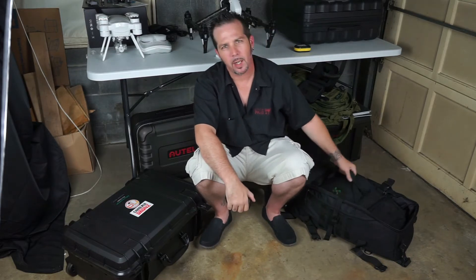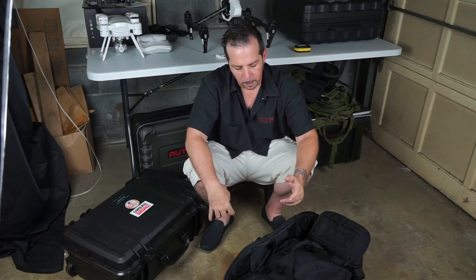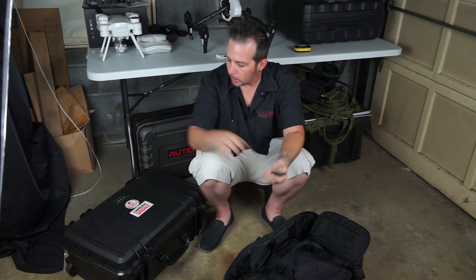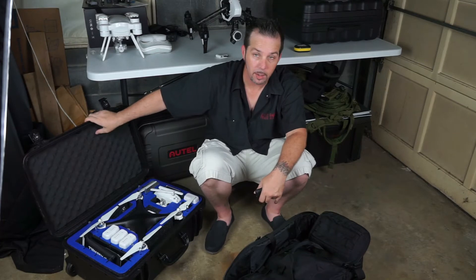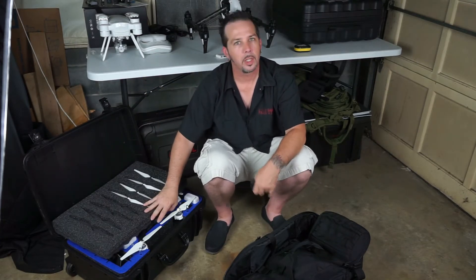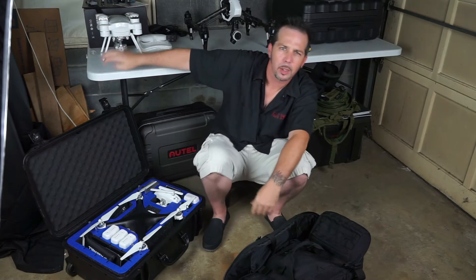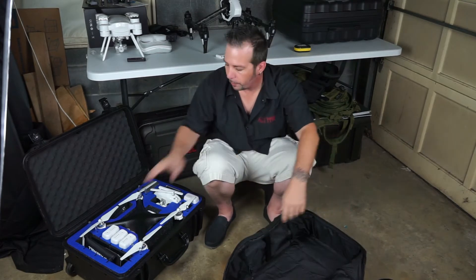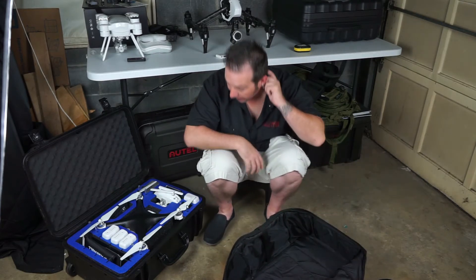I wanted to show you the duffel because I haven't shown that yet. This is the same duffel I got originally when I started flying a 3D Robotics Iris Plus — one of the first products I ever reviewed — and it has served me well over the past year and a half. I love it. When you buy the combo, you get the case and the duffel, and you simply take the foam out of the hard case and transfer it over to the duffel slash backpack — pretty easy.